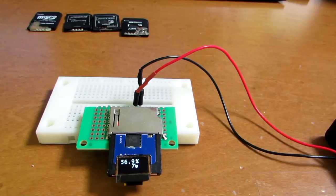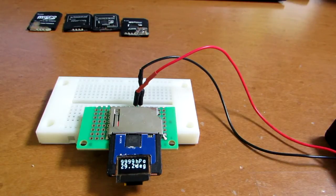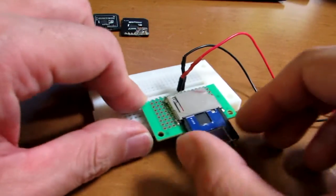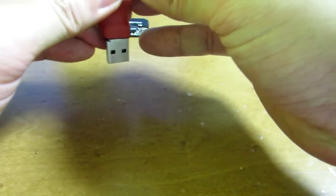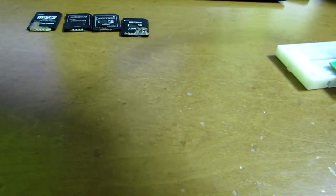Now you may think I'm just making an atmosphere sensor — that is not true. I want to make a very universal programming environment at a very low price. Right now it is working as an atmosphere sensor, but of course, if we change the program to another one, it can do something completely different.